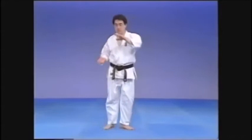Turn the hips into the kick. To do this, you must maintain good balance and rotate the supporting leg on the ball of the foot. Extend the knee in as you rotate and kick to the center.